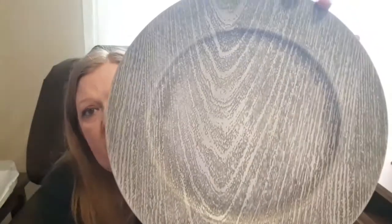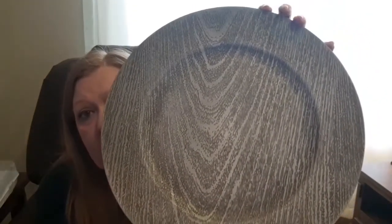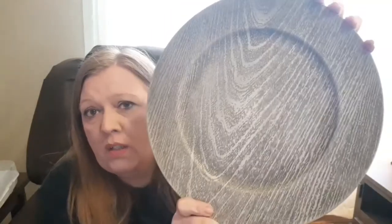The next things — my Dollar Tree gets these in occasionally, and when they do, if you want them you better get them because they go really quick. I was there the day they were just putting them out, so I went ahead and grabbed four of them. They are chargers that look kind of like wood grain — they're plastic, but this one is a sort of gray color. I really like it, it goes with my decor.